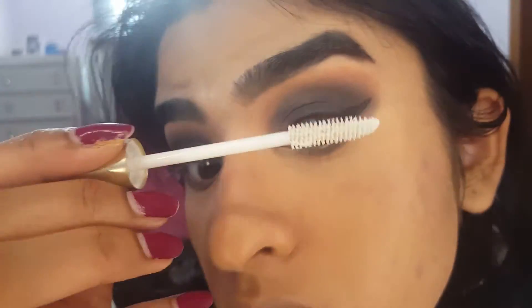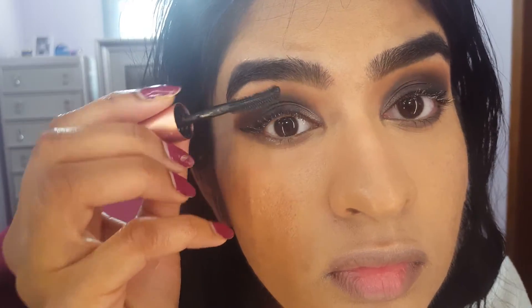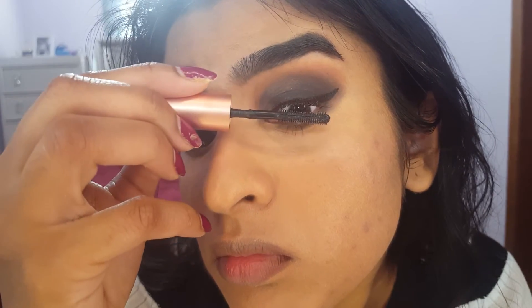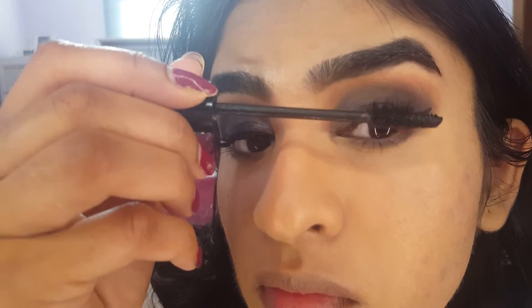I'm going in with the L'Oreal Voluminous Lash Primer first. I don't feel like wearing falsies today. Next, I'm going to do a classic mascara combination: the Benefit Roller Lash Mascara to separate and define my eyelashes, and then the Essence Princess Lash False Lash Effect Mascara to make my lashes look big. If you want to make this look super complete, go for falsies — highly recommend it. I did a lot of thick mascara, and in real life it still looks pretty extreme, so don't feel bad for wearing just mascara.